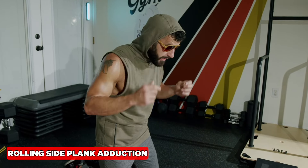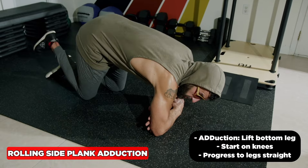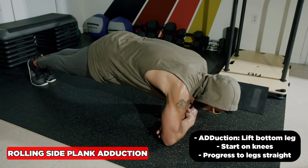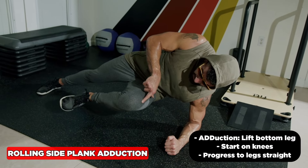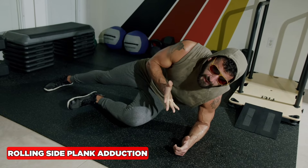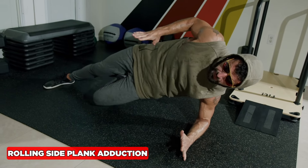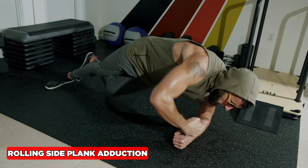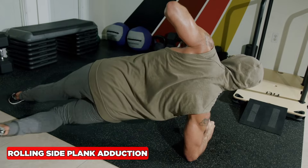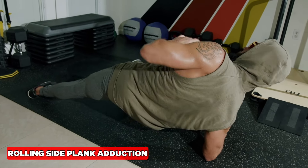We're back to the rolling side plank. We did the abduction to hit the outer hips — now we're going to the inner hips, adductors, groin, with the inside leg lift. Exhale across, then drive the knee to hip flexion and push away from the ground. If I'm up here and lock that out, it's almost like a running position. Lift it — get that inside leg movement — and start working it.